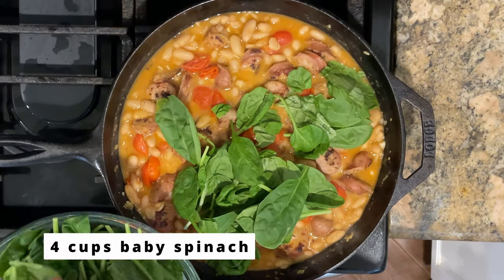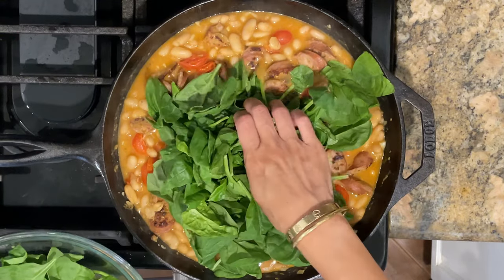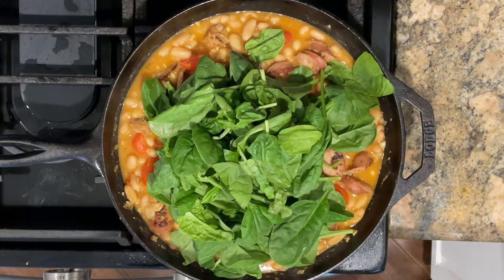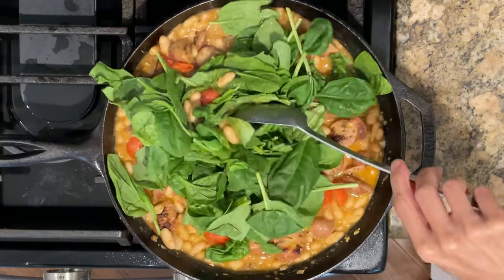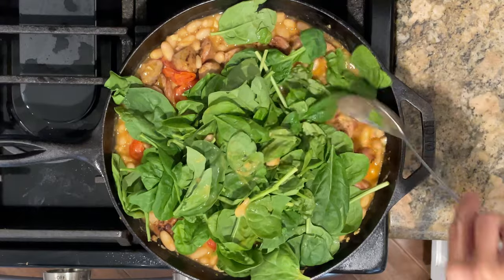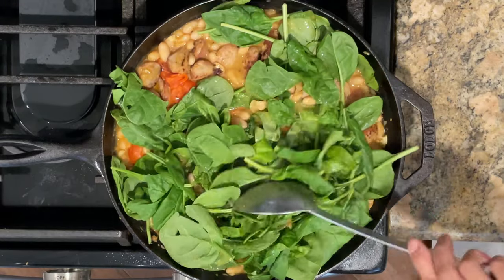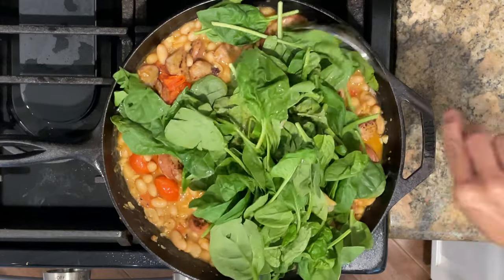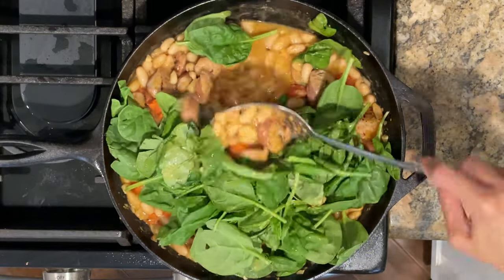After five minutes, I'm going to add four cups of baby spinach — we always have a bag of baby spinach in our fridge, we love it. This is a great way to get your veggies in. What a well-balanced meal: you have your protein, your fiber, and your vitamins from the veggies. We're just going to cook this down until the spinach has wilted.